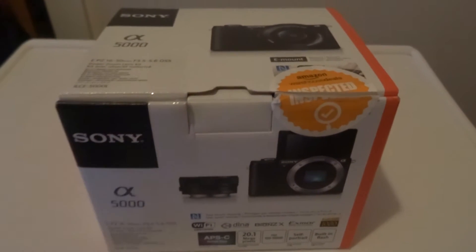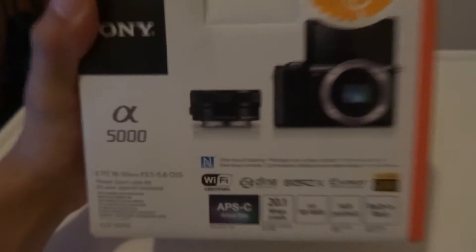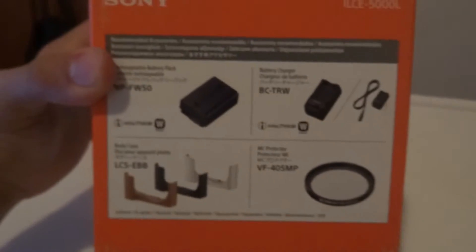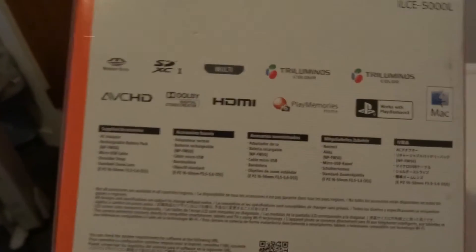Hey guys, I'm bringing you an unboxing of the Sony Alpha A5000. On the front of the box we got a couple of specs — Wi-Fi and all that. On the side of the box you got a couple of accessories you can get for it. On the back are name brands, some apps and stuff. Over here is some more specs.